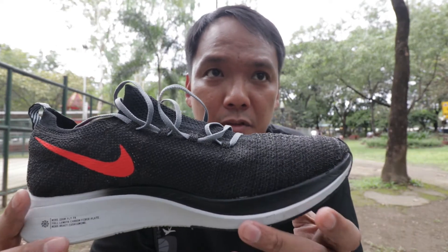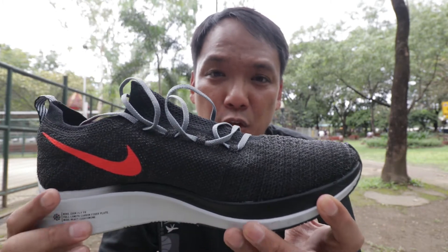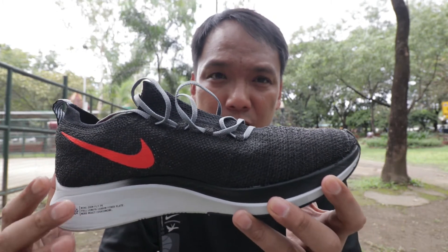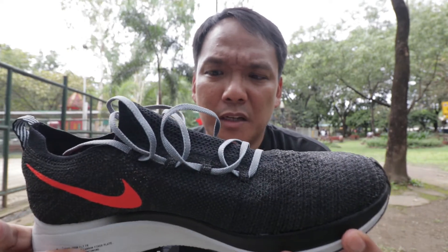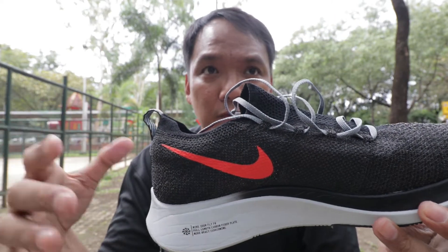I also chose this over the Zoomfly 3 because the React midsole here is quite softer than the one in the Zoomfly 3. I'm not sure why, but this is noticeably softer compared to the Zoomfly 3.